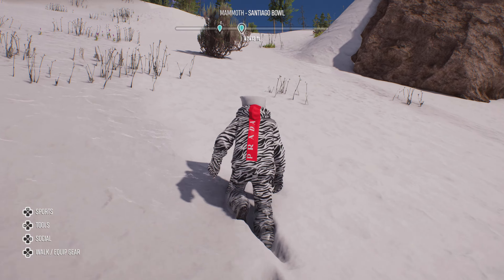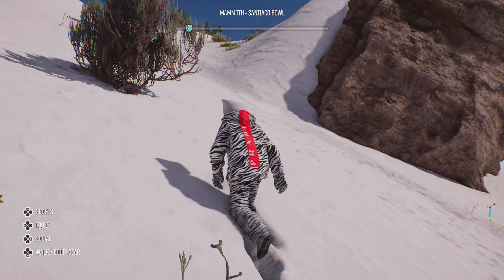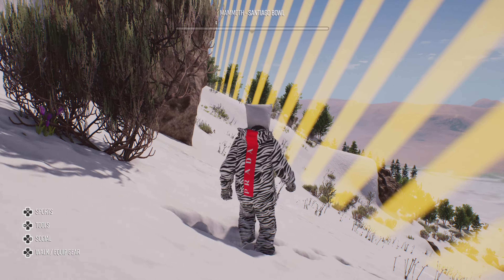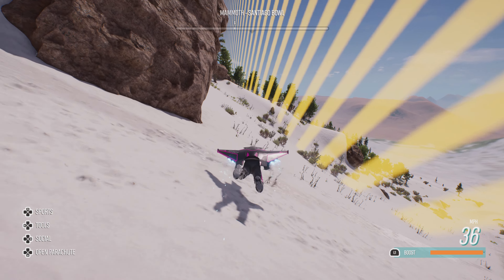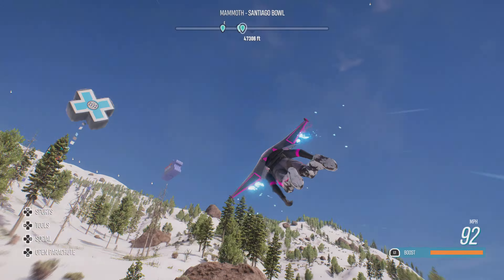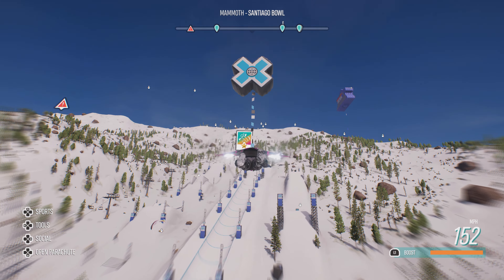Hello guys, today I have another video. In this video I got a request saying do about 17 backflips in one jump, which I tried for about 30 minutes. The highest I got was 5.